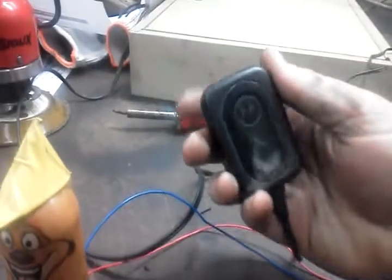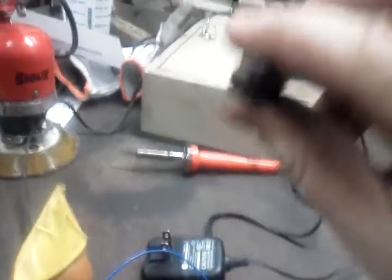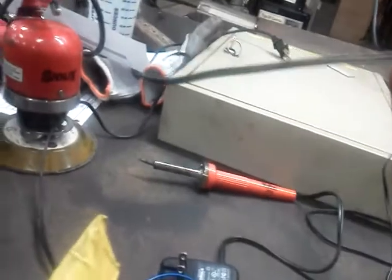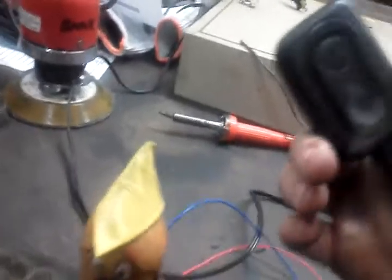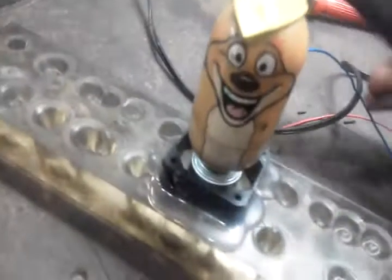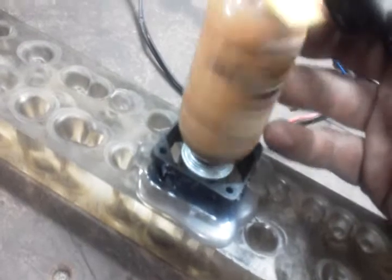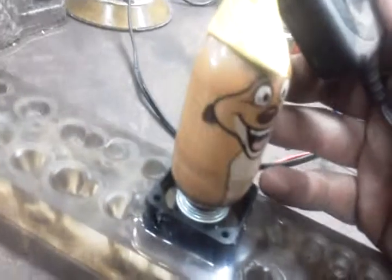We got a Motorola cell phone charger that had a kind of obsolete mini USB end. So we got us a 5 volt, 550 milliamp power supply to our little fan. Used a little bit of hot glue to hold the fan down and a little bit of super glue to hold Timon into the motor.